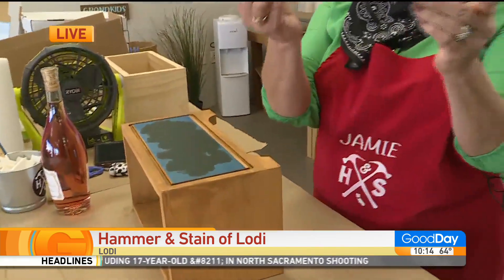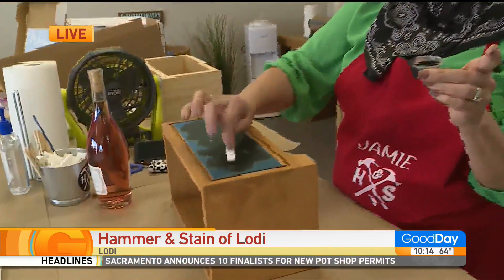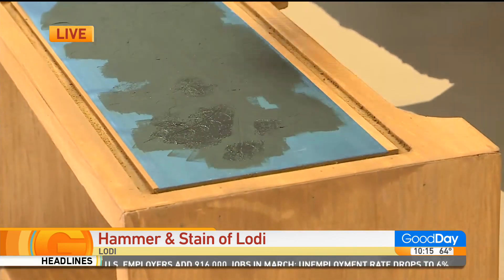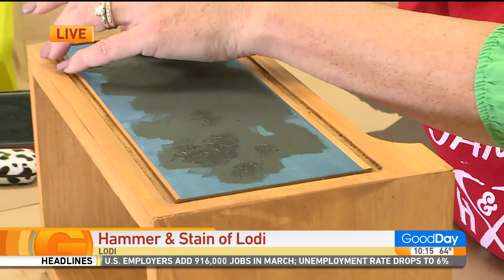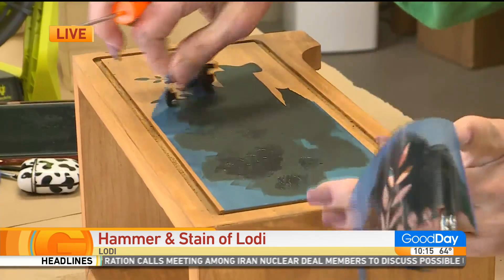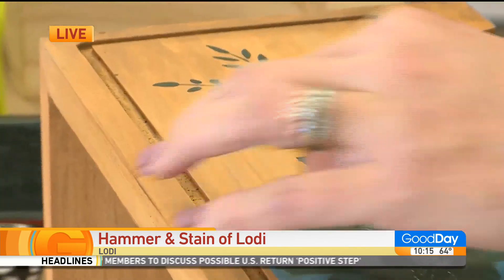Oh wow. Once you get the stencil and you choose your paint, we are going to use fancy little makeup brushes. And you are just going to dab — the big key here is dab, dab, dab very lightly. Get the coverage that you want. Now it's looking a hot mess, like 'Oh my god, what did I just do?' And here's where the magic happens — look at that. Because you peel this — it's a single use stencil.